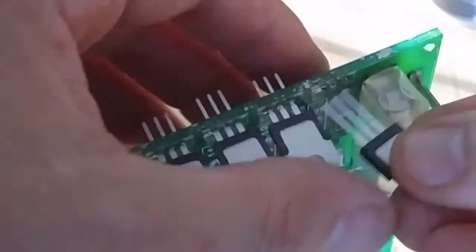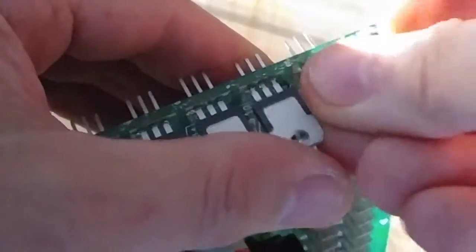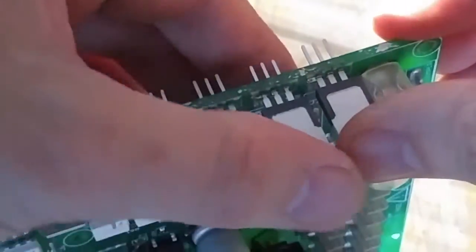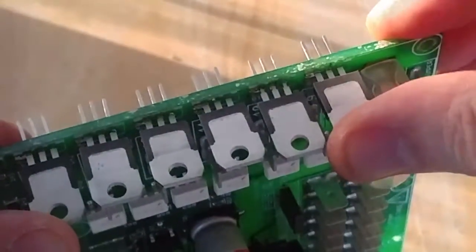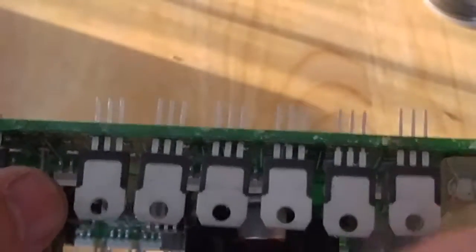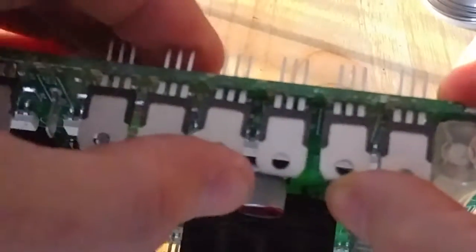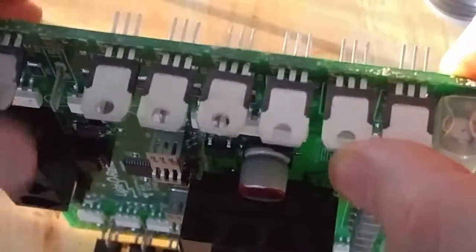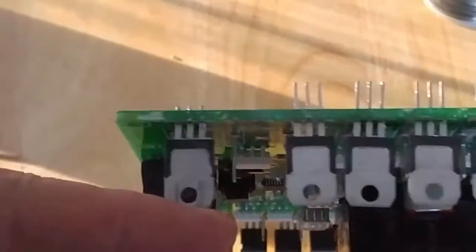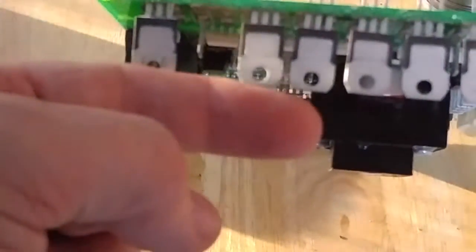Almost the last one. They're all in, and like I said earlier, once they're all the way down they will be lined up with the holes in the heat sink. They're pretty much in line with the original.